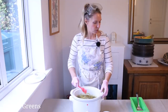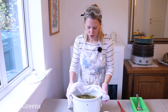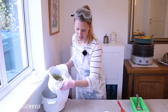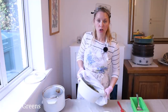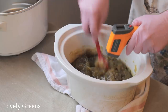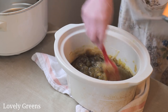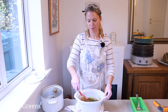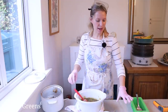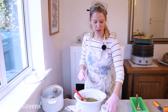I'm going to take this out of the slow cooker and just let the soap cool. The temperature is 171 Fahrenheit. I've let it cool for about 15 to 20 minutes, and now it's time to add the fragrance — which is grapefruit essential oil — and the Greek yogurt.